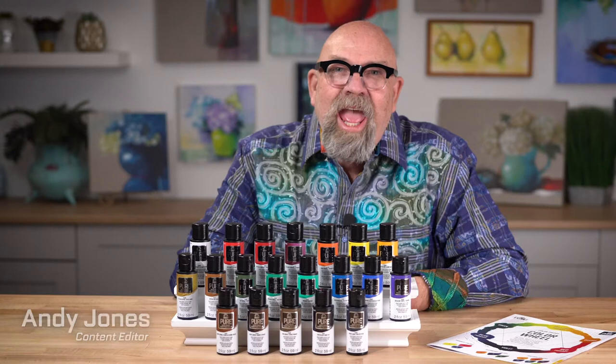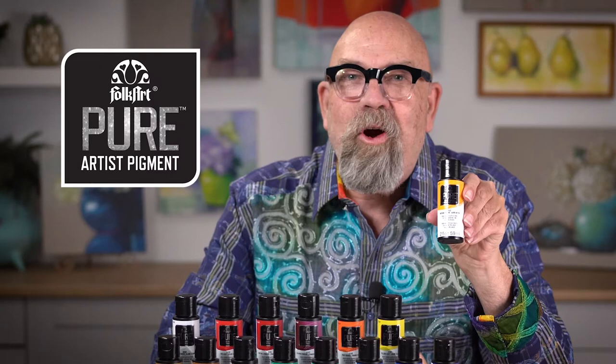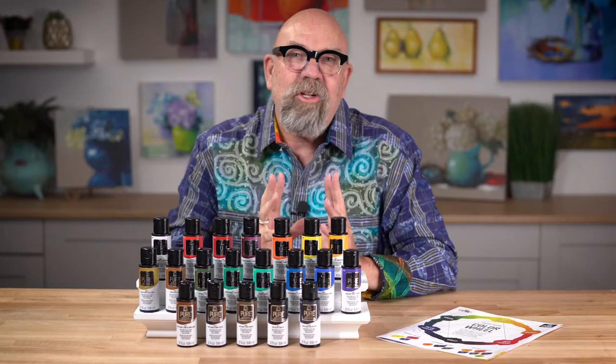Hi, I'm Andy Jones, content editor for Plaid's online education program, Let's Paint, and I am here to tell you about a great new paint. It's FolkArt Pure Artist Pigment. It's like nothing you've ever used before.